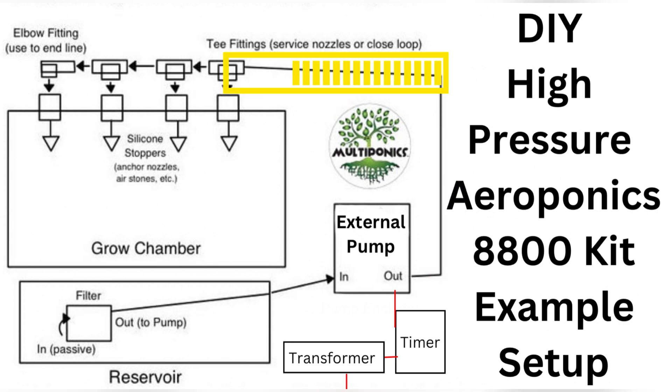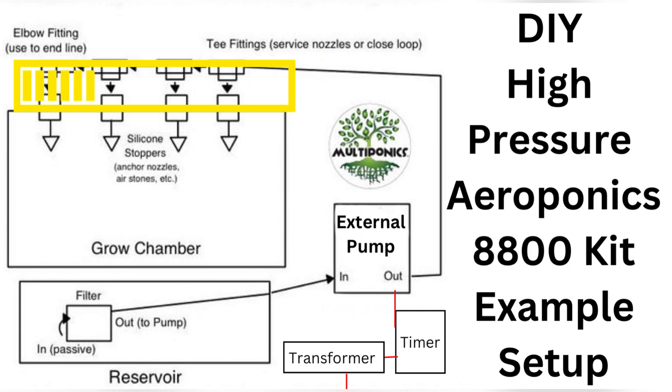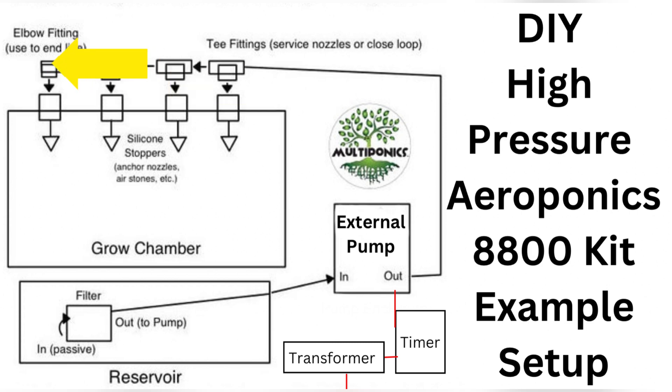At each nozzle site, insert your tubing from a quick connect T-fitting through a stopper. The stopper is optional, but it provides for easy nozzle inspection even when the system is running. Then just end the line with an elbow fitting at your last nozzle, or loop back to the beginning of your nozzle line with a T, which helps to equalize pressure.